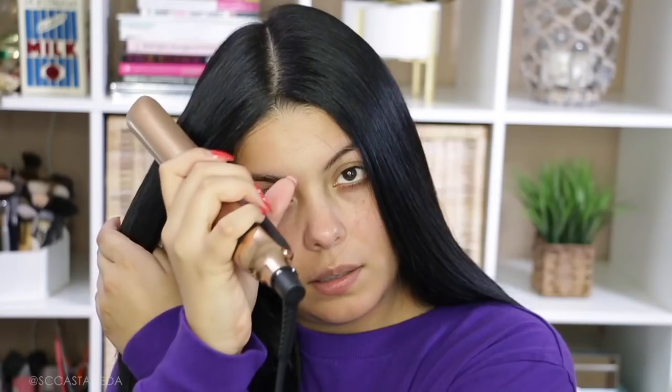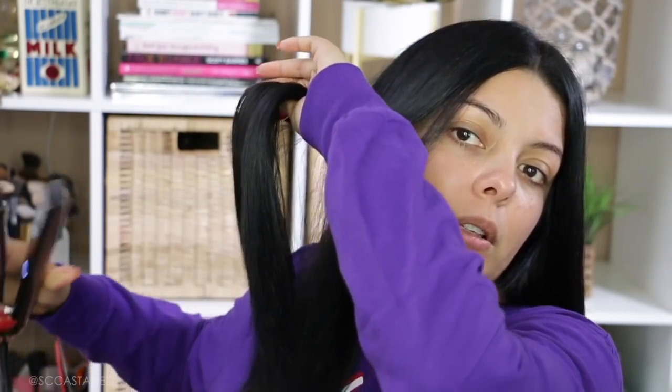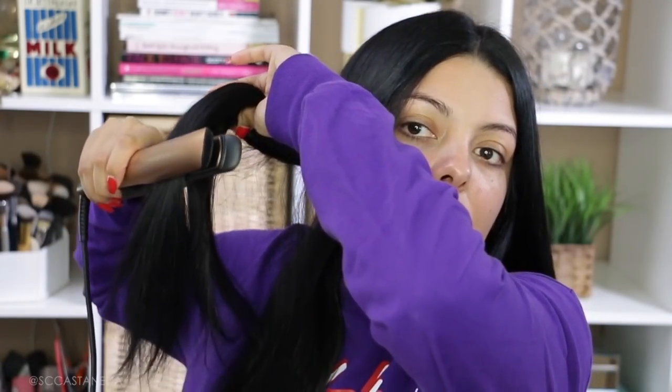Now I'm going to plug in my GHD styler and get to work on this side. You can see how shiny my hair got — how soft and flexible it is after just a few passes in that section alone. I'm going to do a little bit of styling at the ends of my hair as well.